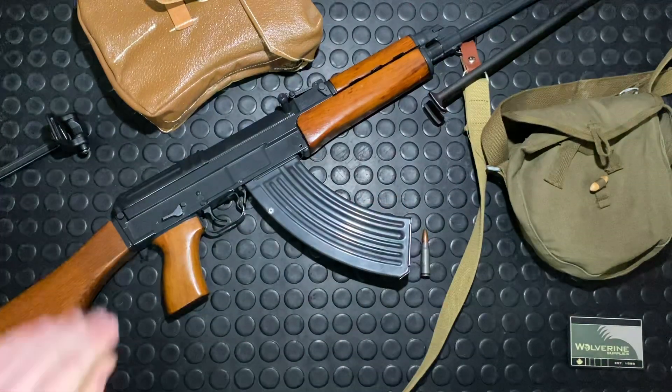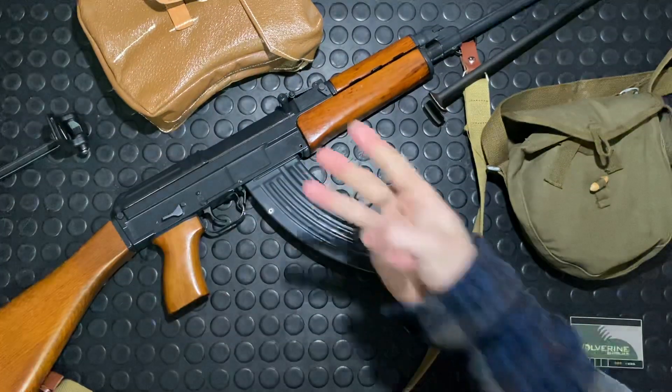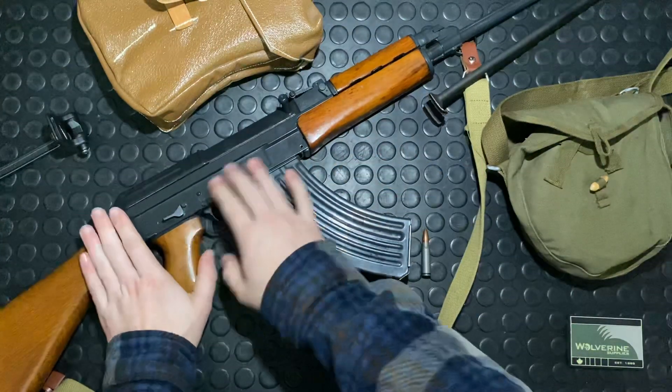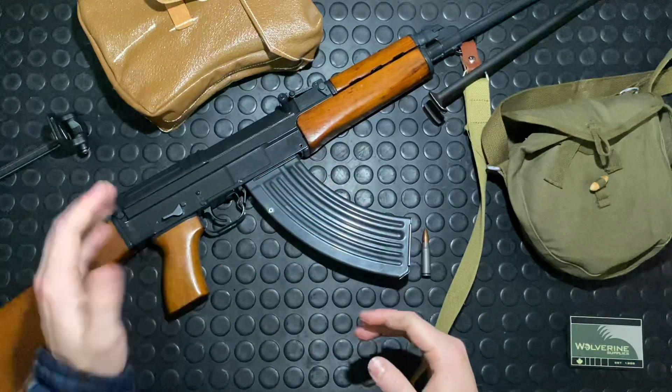They came out with three different models. There was the VZ-58P, and this is a CZ-858 — the 858 denoting it was made by CZ.